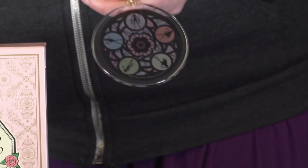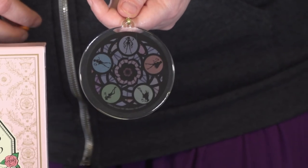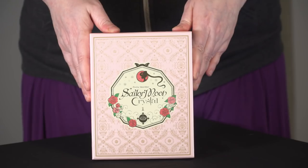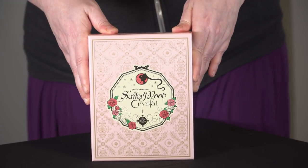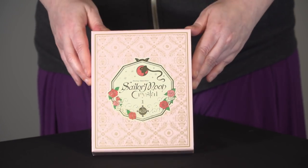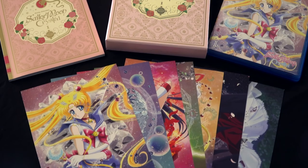This is only available at RightStuffAnime.com while supplies last — there'll be a link in the body of this video. Sailor Moon Crystal limited edition DVD Blu-ray combo pack out August 16th. Get your copy now before they are gone forever.